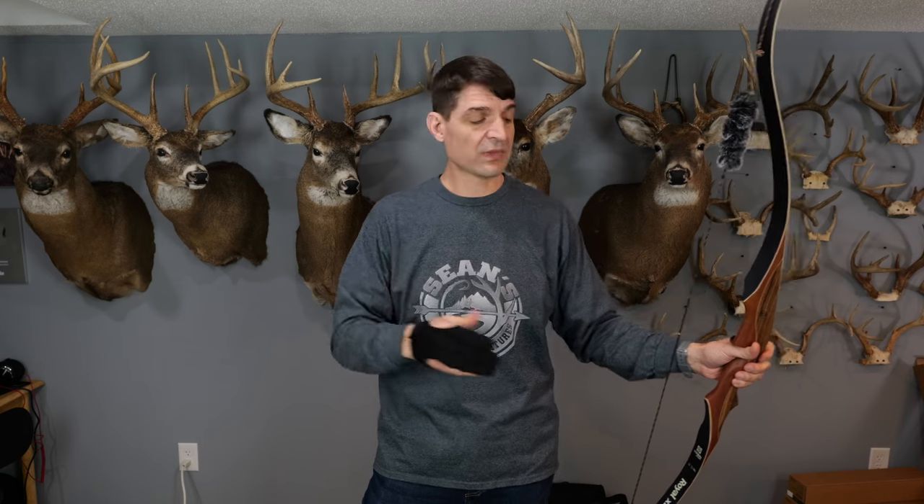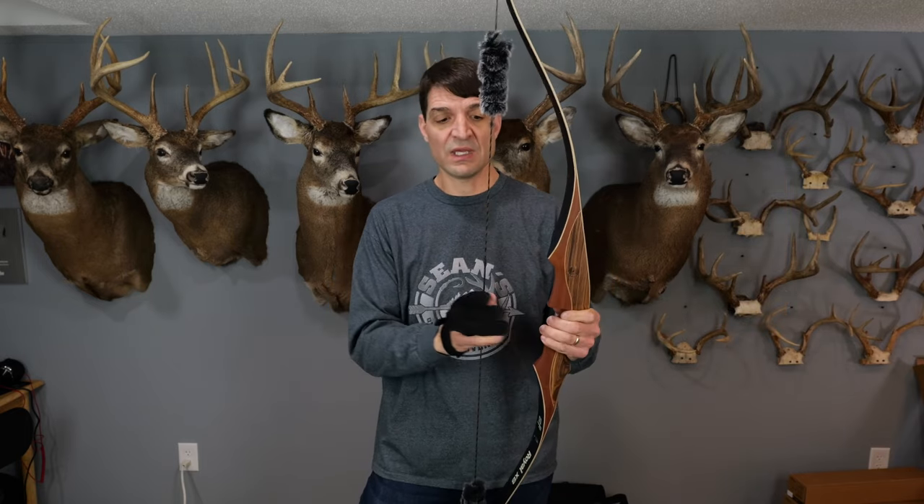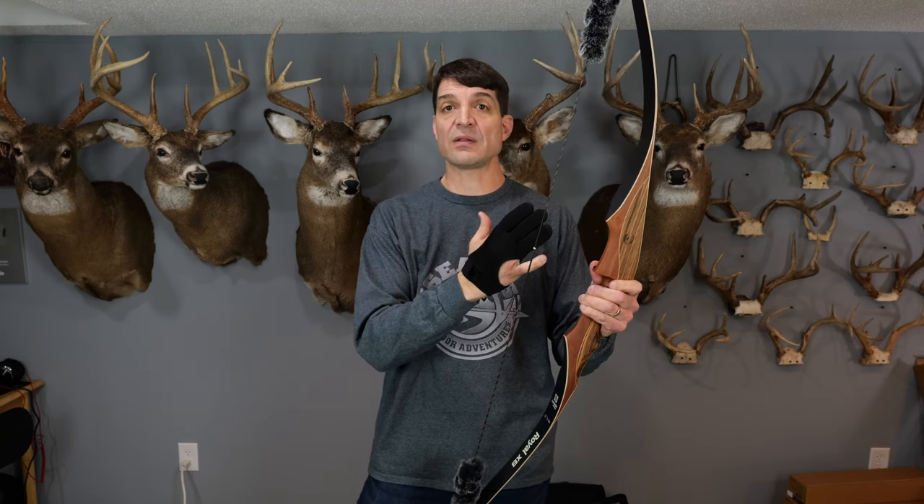With this 40 pound limb, that is rated at about 28 or 29 inches. With each inch of draw length that you go beyond that, you're going to pull an additional 2 or 3 pounds per inch. So for me, I'm actually holding more like 50 pounds when I shoot this bow. If someone was to shoot at about a 26 inch draw length, this would be about a 34 pound bow.